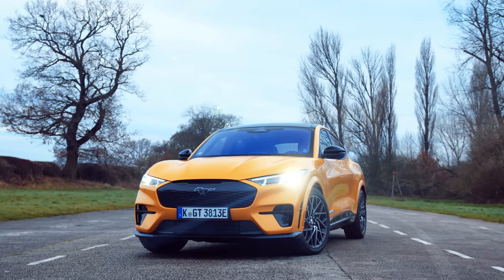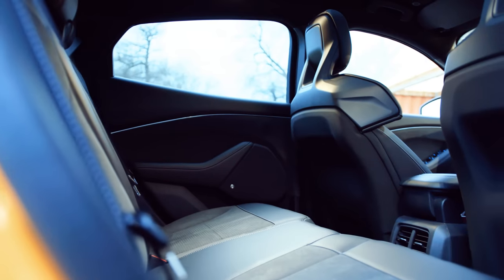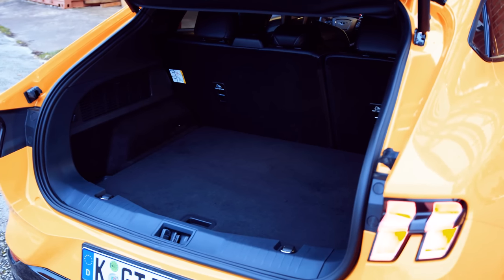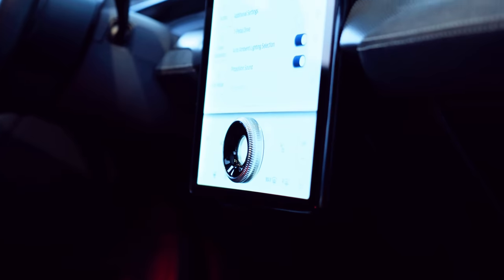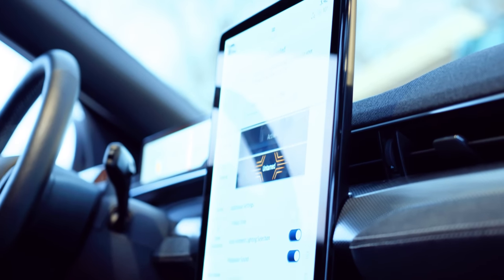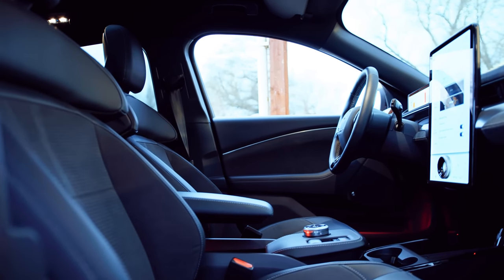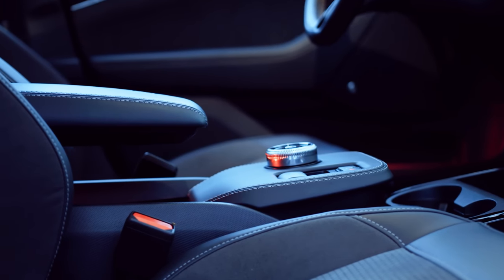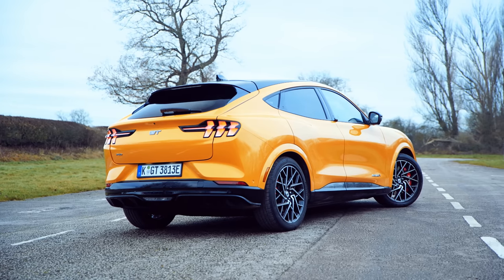We can't ignore the fact that the Mach-E does the family thing really well too. It has room for five to sit in comfort, a large boot front and rear, and plenty of mod cons, including a nice big infotainment display with Apple CarPlay and Android Auto — not to mention a great stereo system that you can actually hear without a noisy exhaust getting in the way. It even has a pretty good range from its 88 kilowatt-hour battery pack: 310 miles in the right conditions, although more realistically around 250.